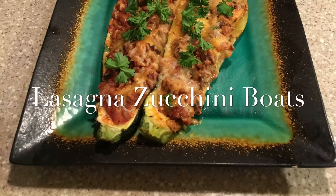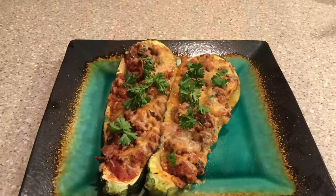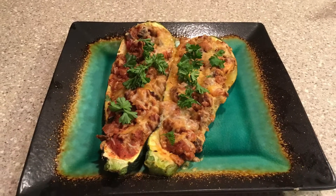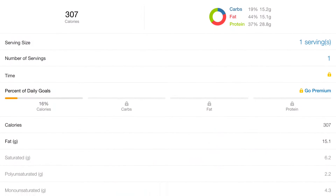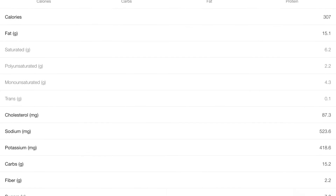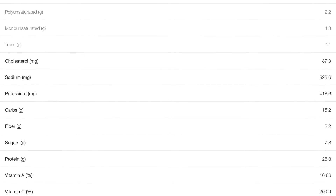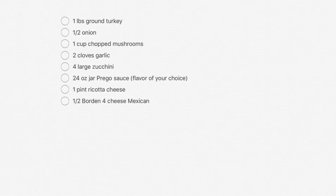Hello everyone, welcome to my channel. Today we're going to be making lasagna zucchini boats. Here's our nutrition for the zucchini boats: one half of a boat is considered one serving and it is 307 calories.